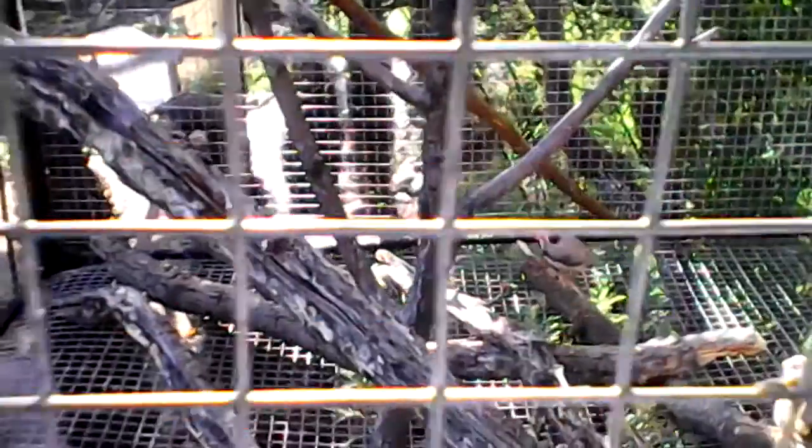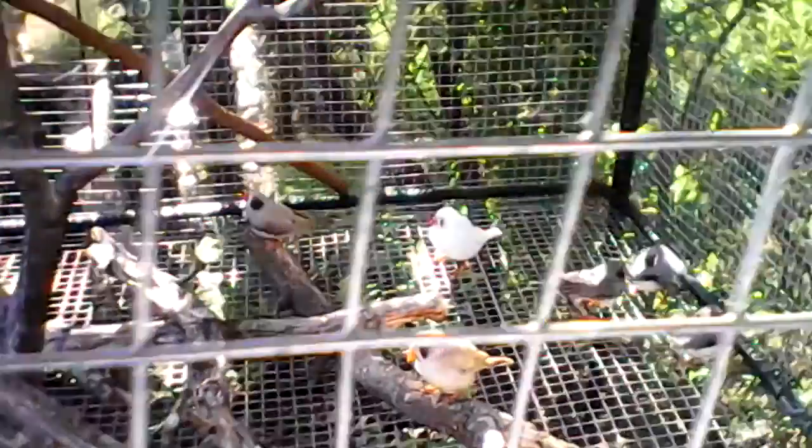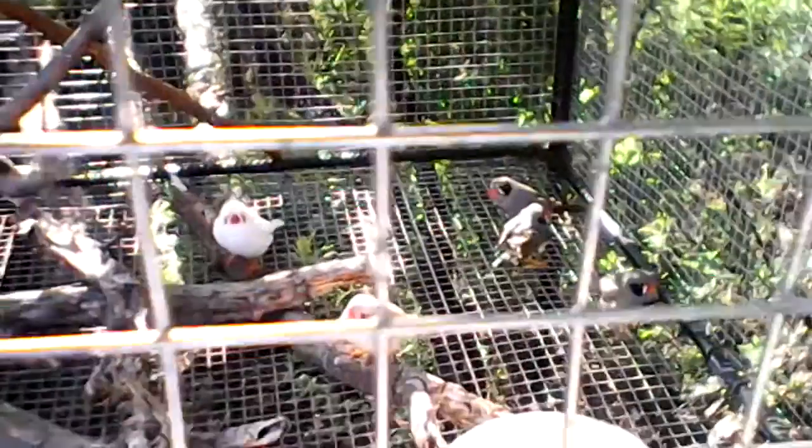I have some other birds that I'll be showing you all so you can enjoy my little aviary as much as I do.